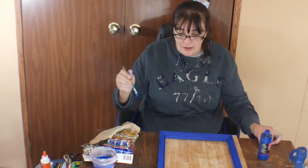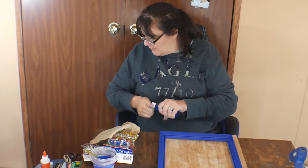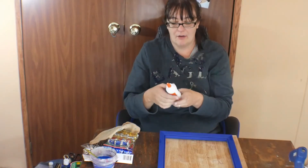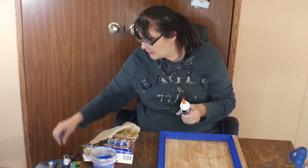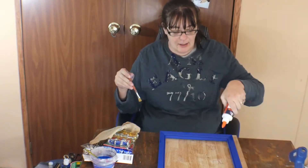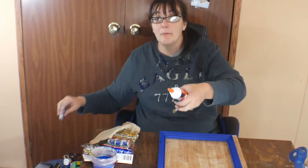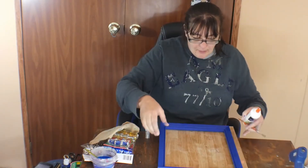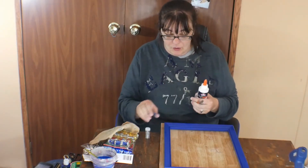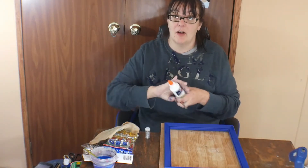Now what I'm going to do - I've got some Craft Bond right here. What I'm gonna do is squirt a strip of it down each side, kind of smear it with the paintbrush, and then sprinkle it with the glitter. I'm gonna do one piece at a time just so that it doesn't dry on me. Time to be quiet and let y'all watch.